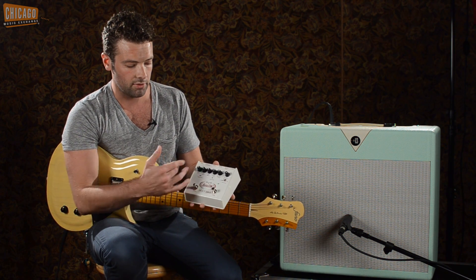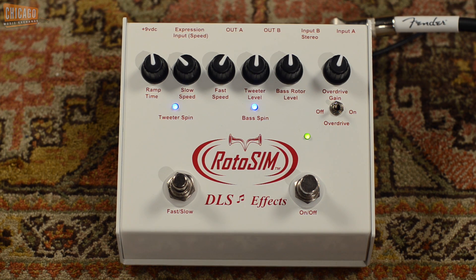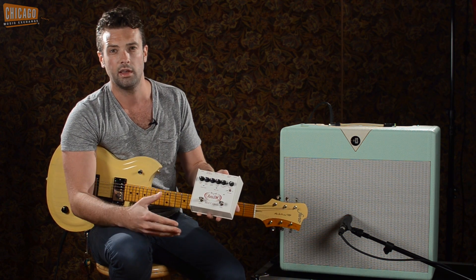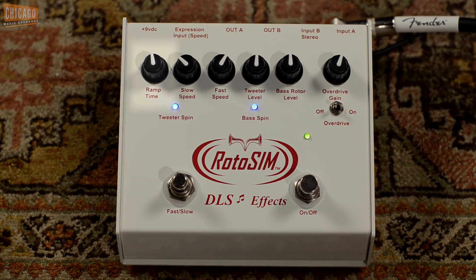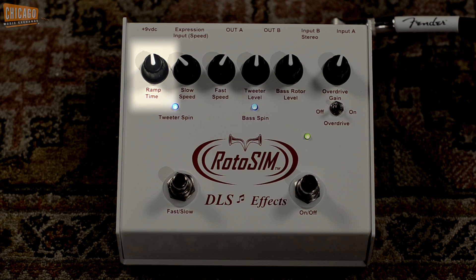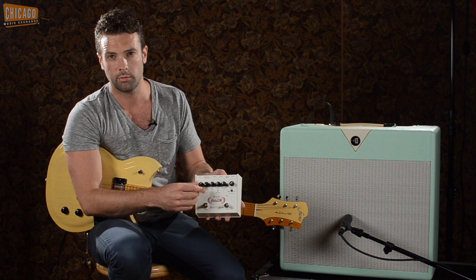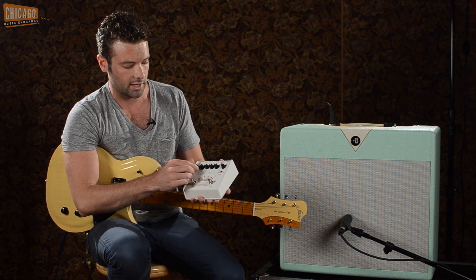On the front, you have a fast/slow button on the left, and the right button is your bypass on/off switch. The fast/slow button lets you automatically ramp up or down between the fast and slow speeds. You can set your ramp time with the left-most knob to control how long that ramp takes — it can be instantaneous all the way on the left, or a longer, more natural ramping on the right side.